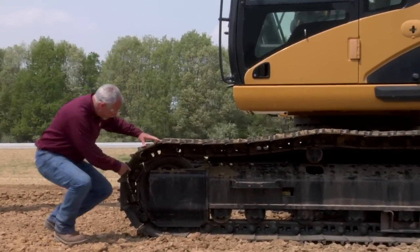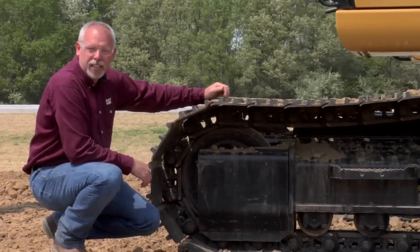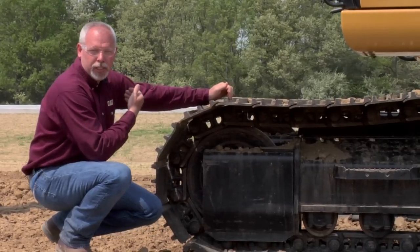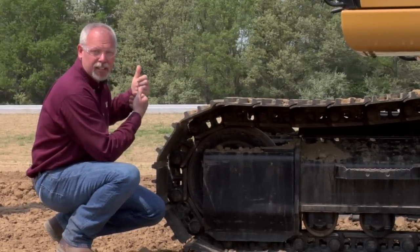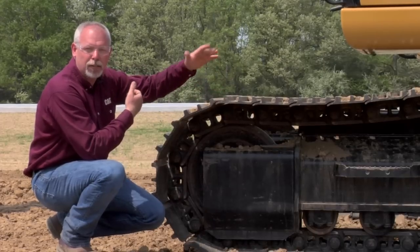To start with, the front of the machine has the idler up here. As you can see by the orientation of this machine, this is how you always want to work — you want to work and dig over the idler. That's the way this machine is designed to work. If you're digging off the side or off the back, you're going to increase wear to components.